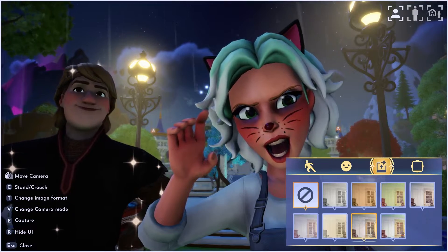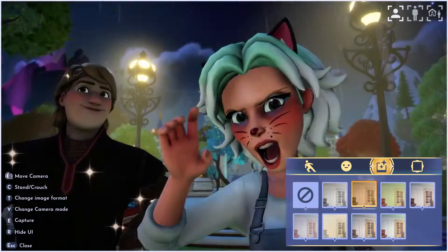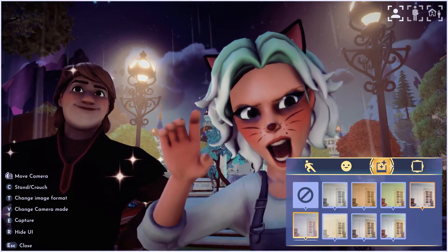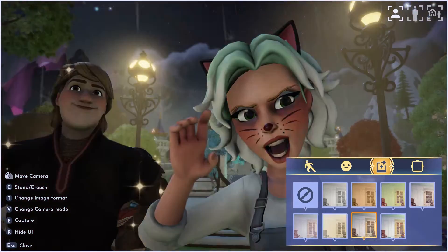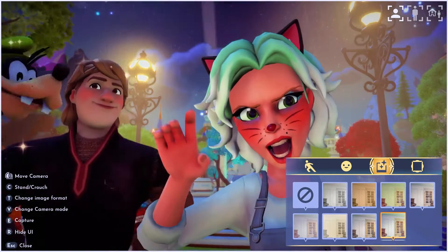If you look at the next thing, you're going to see that we can change filters. This is fun as well. I don't necessarily need it, but I do like that third one — I think it makes it a little brighter. You need to cycle through these and play with them, they're a lot of fun just to see what they do.